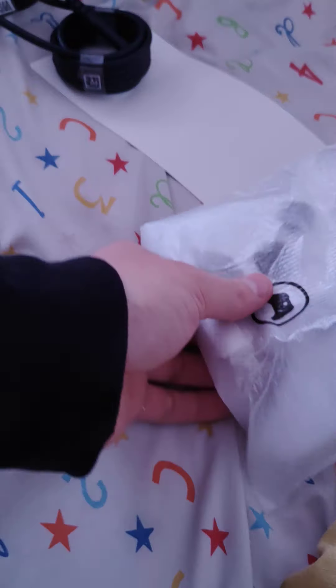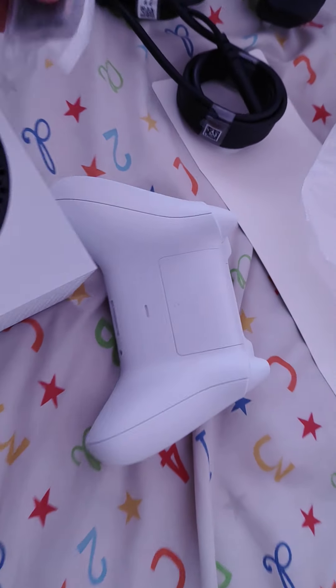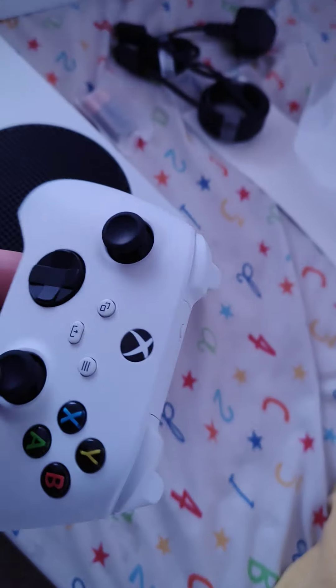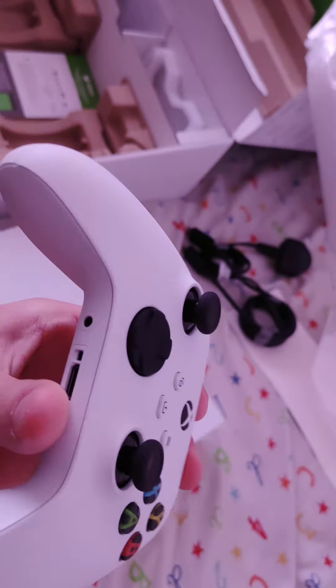Alright. Sweet. They actually give you some bloody batteries. Well, the controls are a little bit light. But yeah, it's really light. Good enough, eh?